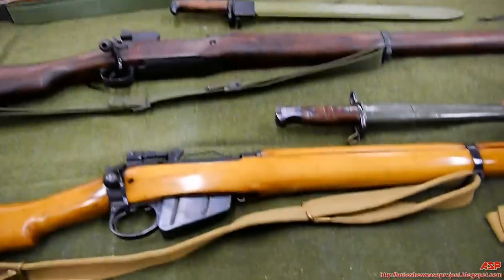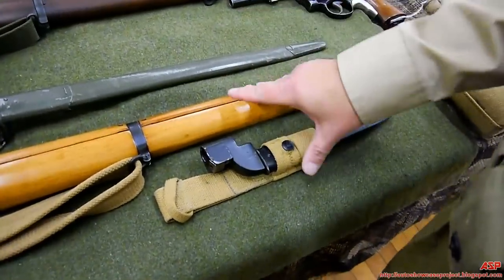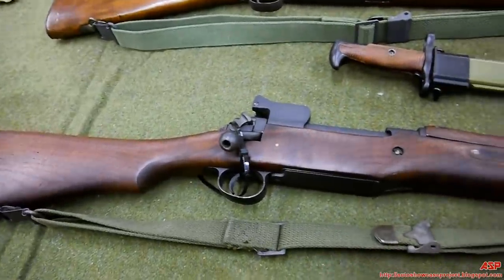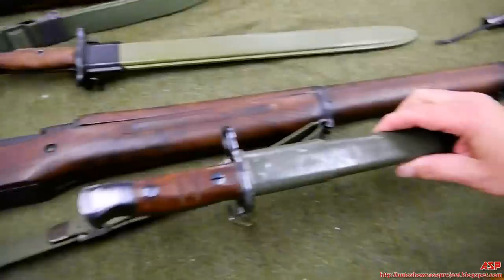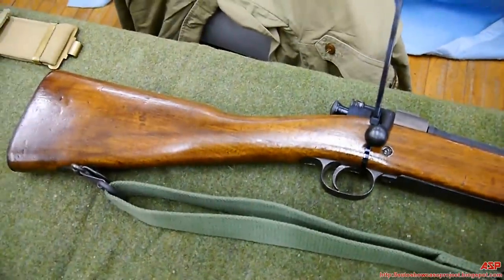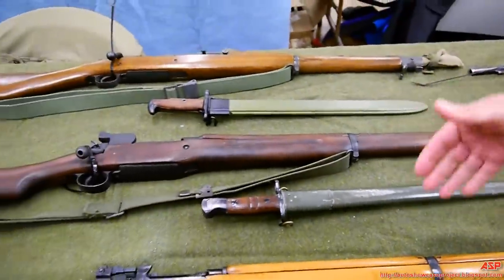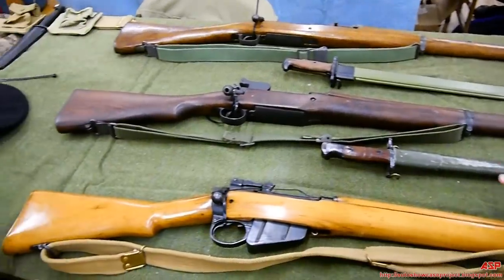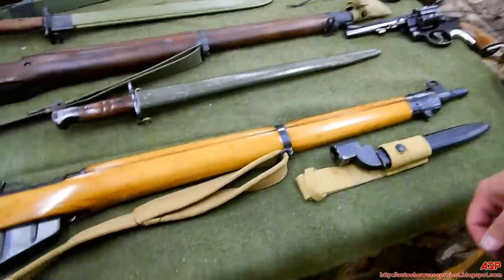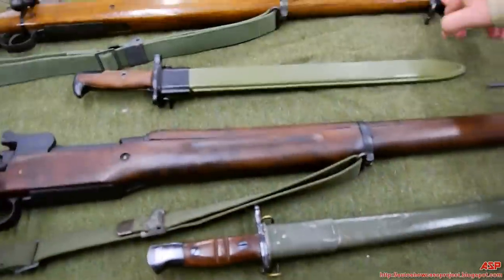There are three rifles here. Number one, we have the British Enfield Number Four, along with its bayonet, caliber .303. The second rifle is the Enfield P17 in .30-06, along with its bayonet. Three different rifles — they were issued to the French Army, British and American equipment. So you have British, American, and American: the Enfield No. 4 is British, while the P17 Enfield, though named Enfield, was actually an American rifle used in World War I and World War II.